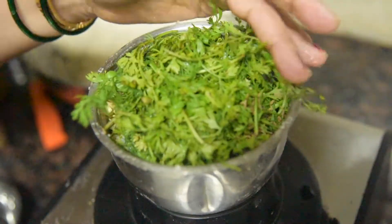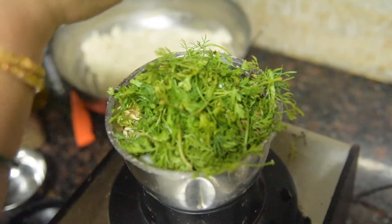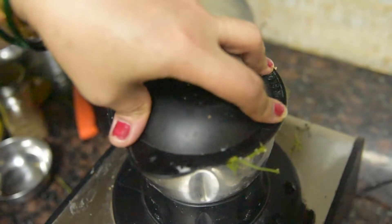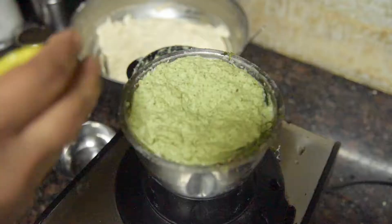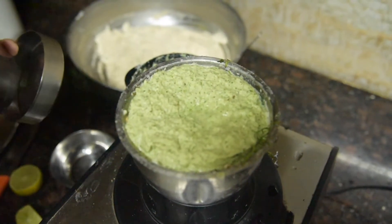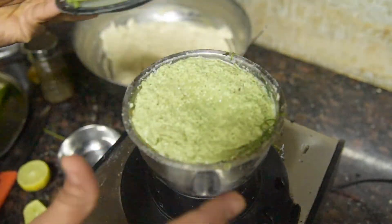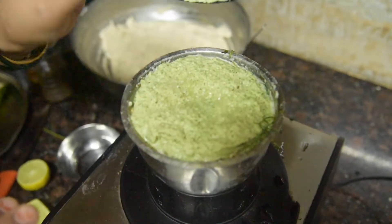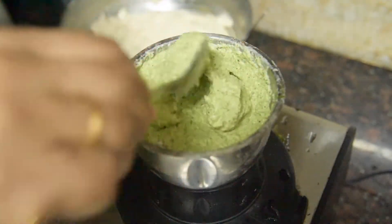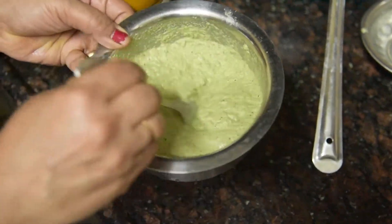Add a little water to the pan. If it is dry enough, we will remove it from the batch. Add a little water and mix it in. Add 1-2 tablespoons of lemon juice and a little sugar. Add 1-4 tablespoon of sugar and a little water, then add a pinch of powder. Adjust to a good consistency.